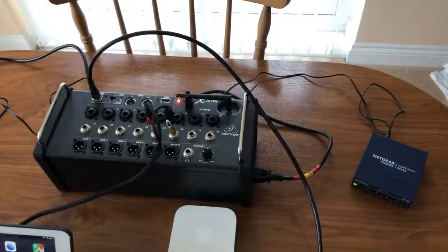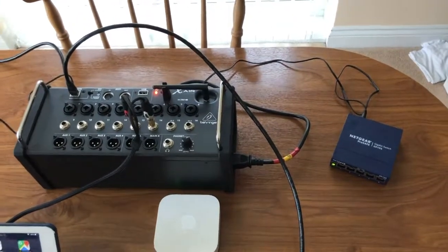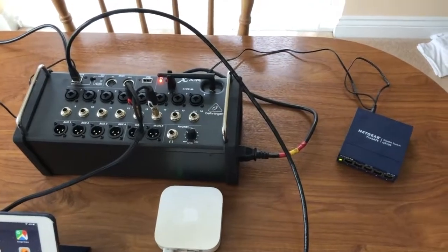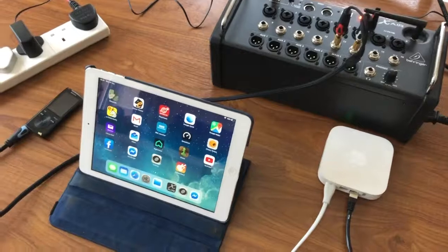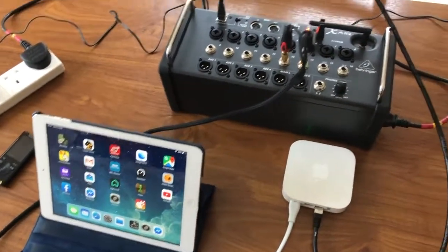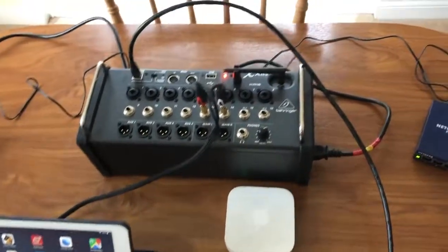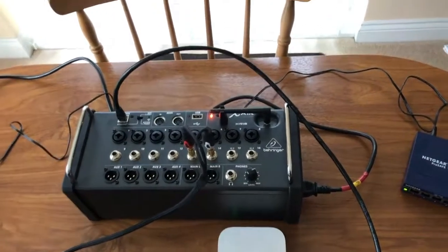In this video we're going to hardwire from the XR16 to a MacBook Pro — and I'm presuming for laptops it's all the same — and then we're going to leave the iPad as the Wi-Fi one, which I think is what everyone should do when they're playing live.